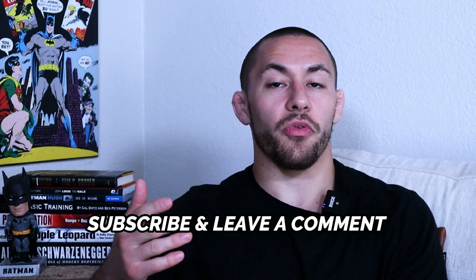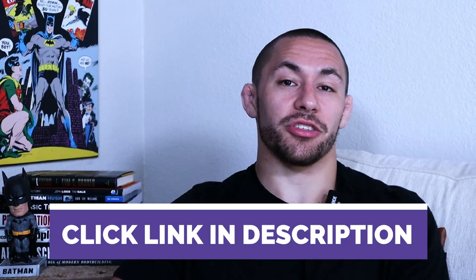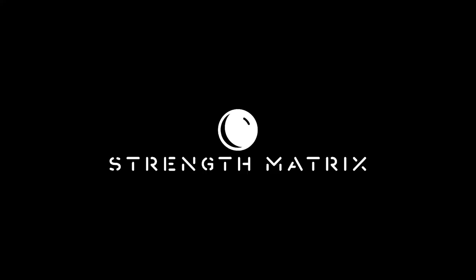Thank you guys so much for watching. My name is Josh Setlidge and I am the BJJ Strength Coach. Be sure to subscribe to the channel and drop a comment below on whether you've heard of the max effort method before and if you're currently using it in your Jiu-Jitsu strength and conditioning. Click the link in the description below to download a free four-week strength program to help you win more matches and get injured less.